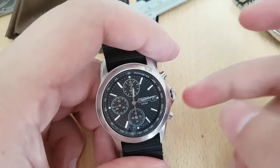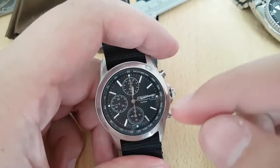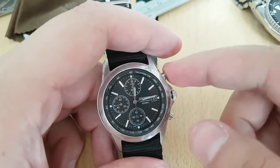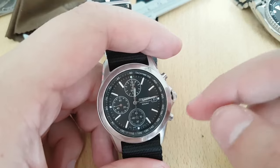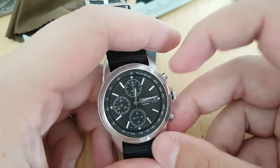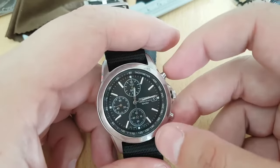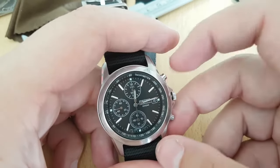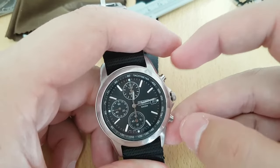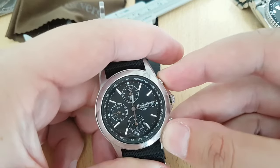When you pull it out, usually in most other watches you just press this button and it will reset. But with this one you need to activate the counters first. If you want to activate counter number one, you press this button for two seconds, or until it moves.